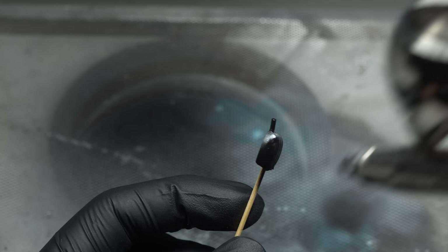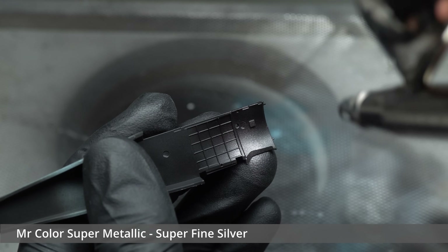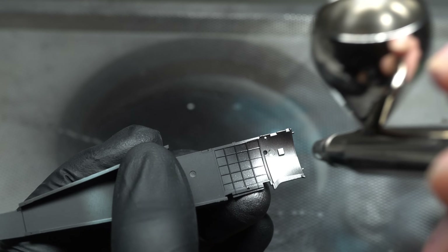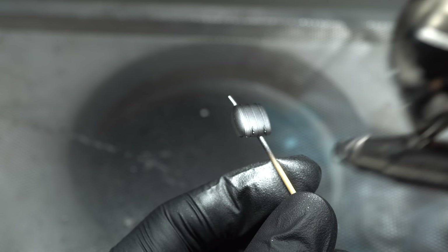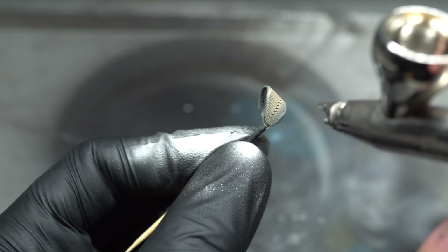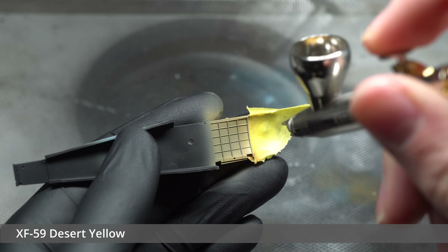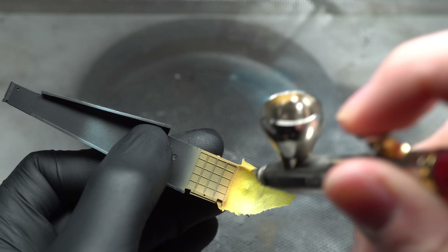Speaking of metallics, I moved on to painting the bare metal interior sections of the aircraft using Mr Super Metallic Super Fine Silver, a very reliable lacquer-based metallic paint. The wicker chair was then painted with XF-60 Dark Yellow and given some light post-shading off camera in order to give it some more depth. A similar yet slightly different tan shade was then used as a base layer for the exposed wood sections of the interior. This effect will be built upon very soon with oil paints in order to add some grain.